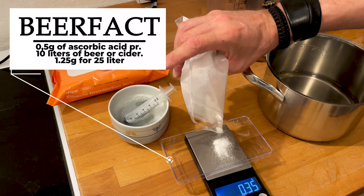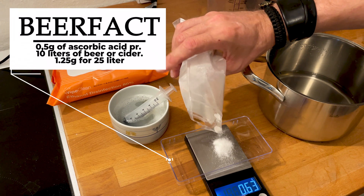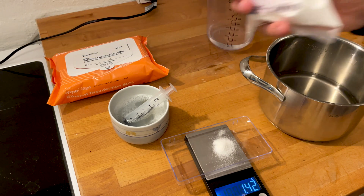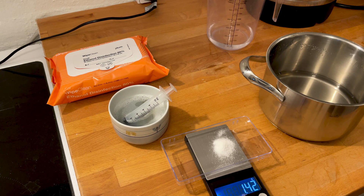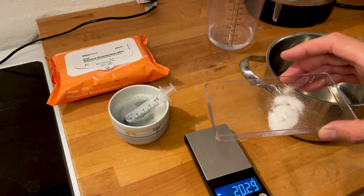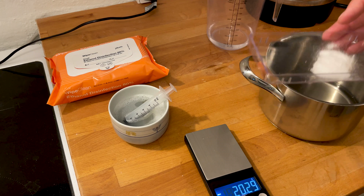My sugar water is for 25 liters, so I calculate that I need to add 1.25 grams of ascorbic acid. I added just a little bit too much, but you can't taste this in the beer, so it doesn't really matter if it's slightly over. However, you definitely don't want to add too little — that's very important.